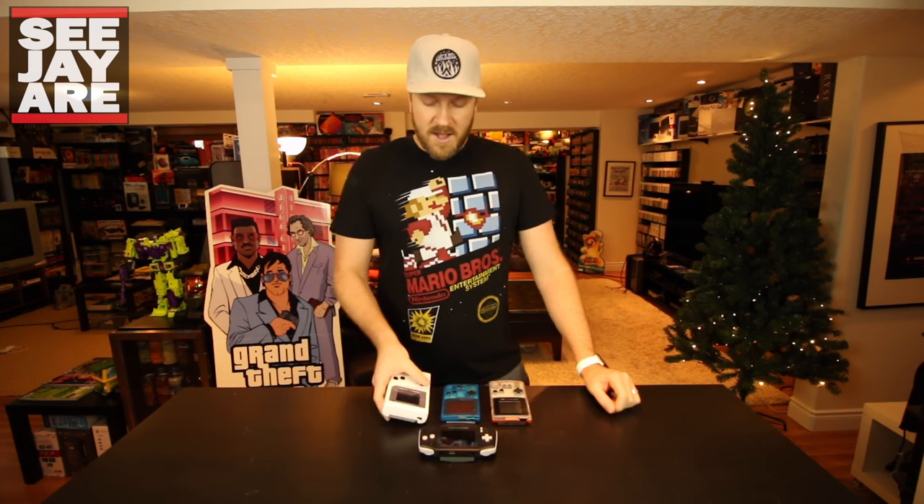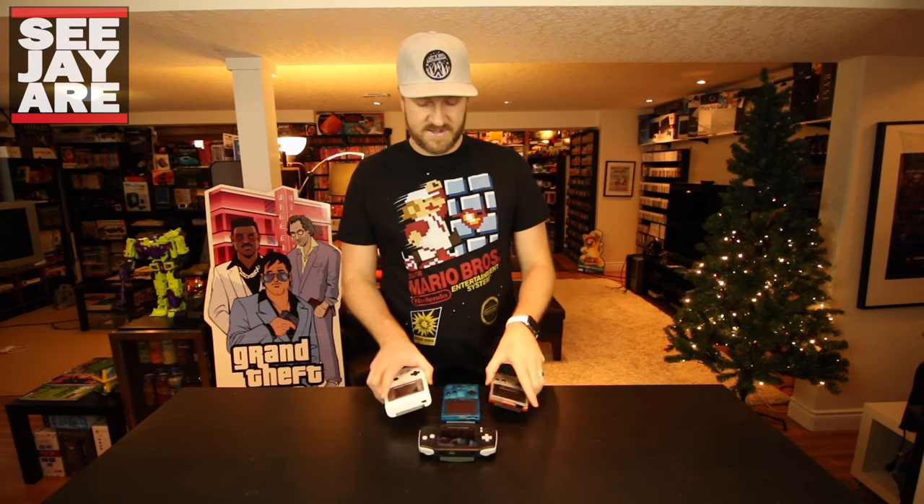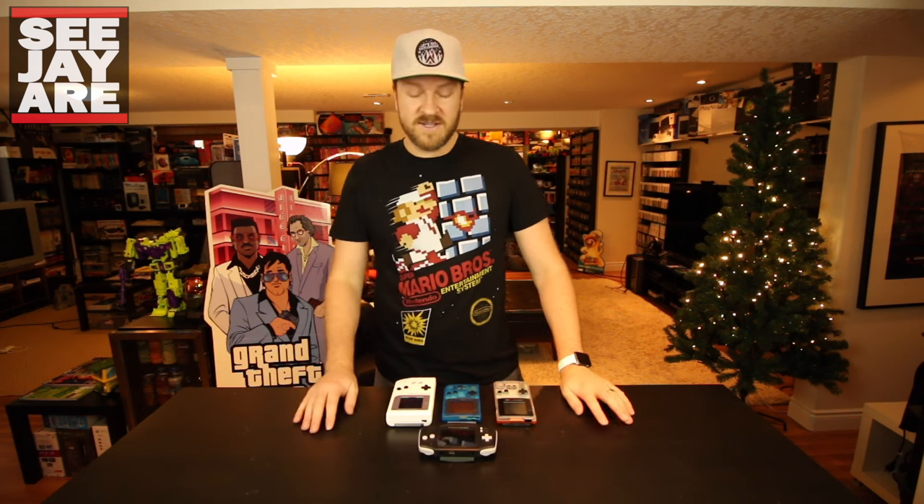At garage sales and just hunting for video games I come across a ton of old Game Boys — specifically the DMG, the original Game Boy. I've also got a couple stores around here that help me out if they get really beat-up ones in: Game Boys, Game Boy Color, Pockets, Advance, SPs. If they're too beat up for them to sell and there's too much work for them to do, then they'll give them to me for a good price. A lot of times I just need them for parts.